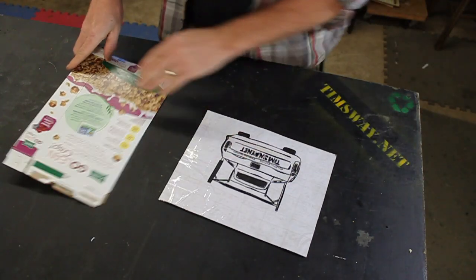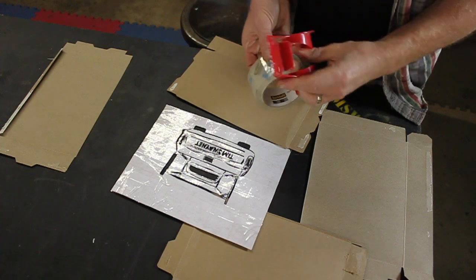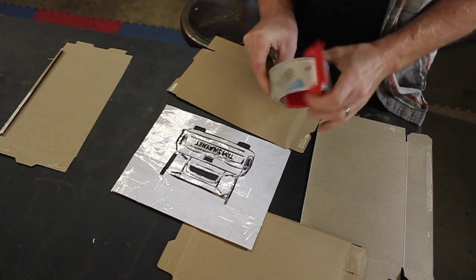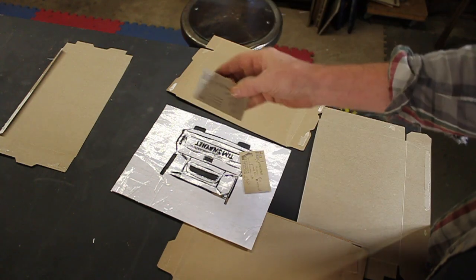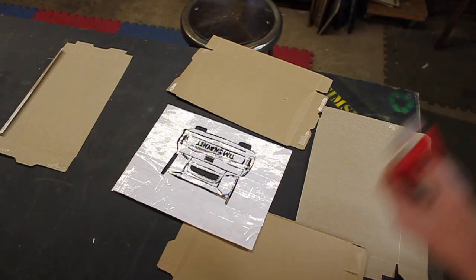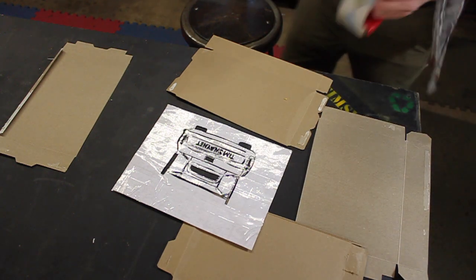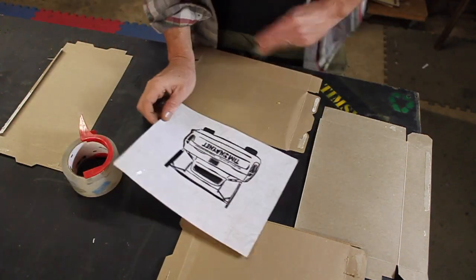Now we need some more cereal boxes. Cereal boxes are one of my favorite things to reuse and repurpose — they make great cardboard for all sorts of applications. I have a stamp with my information. I cut the business card shapes out of cereal boxes for free business cards. The stamp cost me about $15 and I've probably stamped a few thousand business cards over the years.